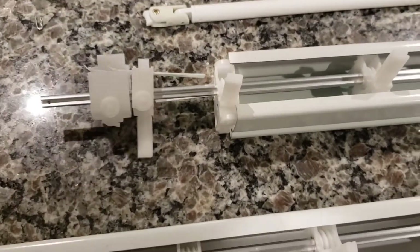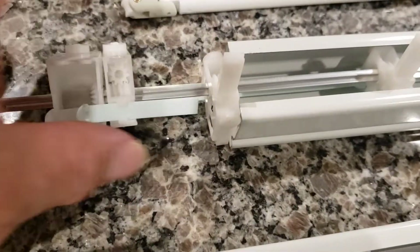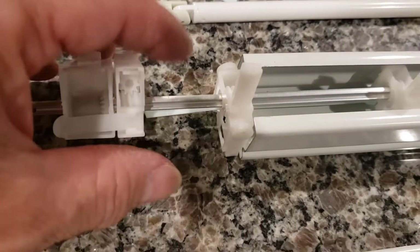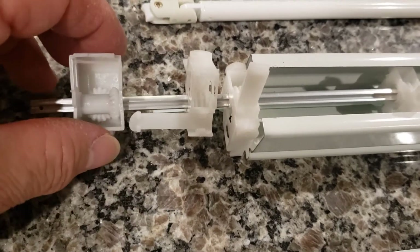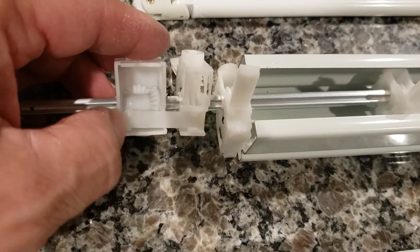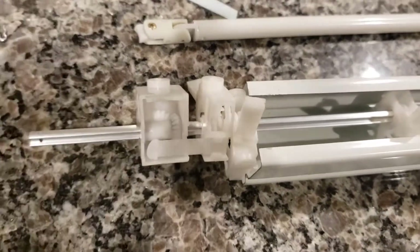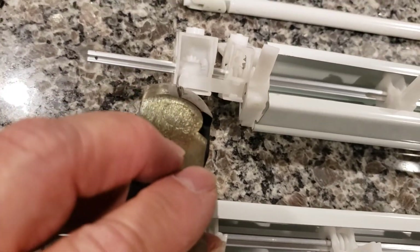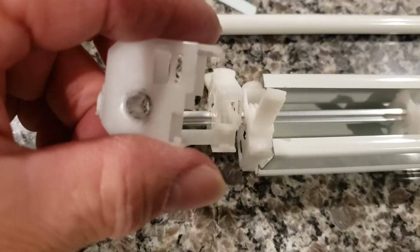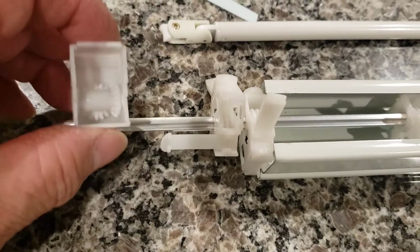Cut that little piece off to separate it from this one. Once I pull the piece out, this one comes out and this one is actually attached to this one here — it's got a little tiny tab. Now remember, this is the broken one so I don't care about damaging it. I took a pair of needle nose pliers and cut two little pieces off so I was able to get rid of the old one.